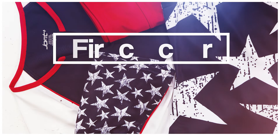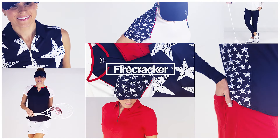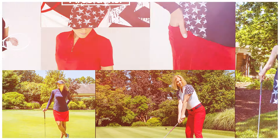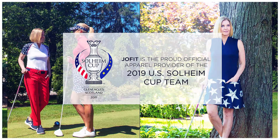Hi girlfriend, welcome to the launch of the Firecracker Collection. This collection is very special to us. The apparel in this collection is also the team uniforms for the USA Solheim Cup team. You couldn't be more thrilled and more excited to be the official apparel provider for Team USA.